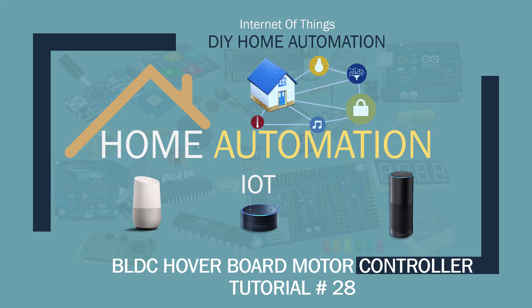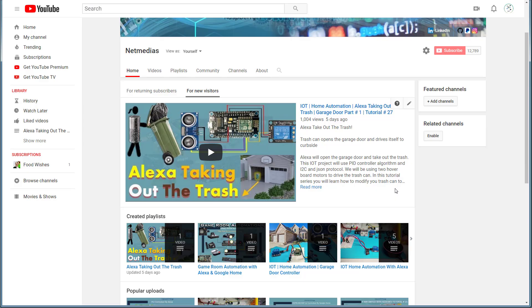What's up, Nazar Malik here, welcome to another tutorial. In my previous tutorial I built an Alexa taking out the trash — this was the first of its series. I'm experimenting with different motors and different parts to see what works best. I did try to use cheap Chinese $12 water controllers; they didn't really work out that well, but they may be applicable to some other applications or projects.